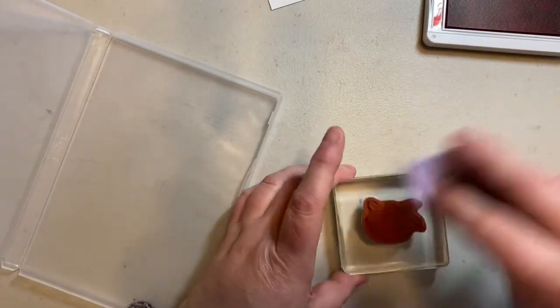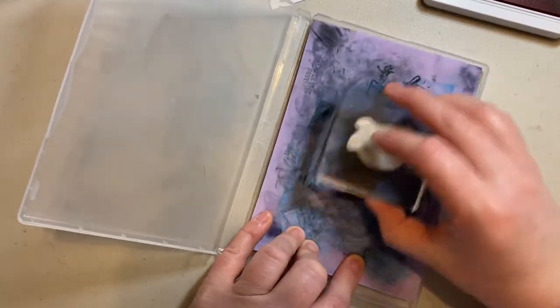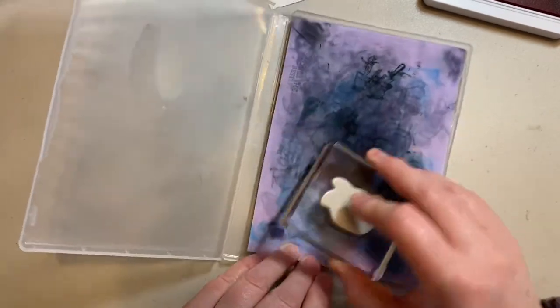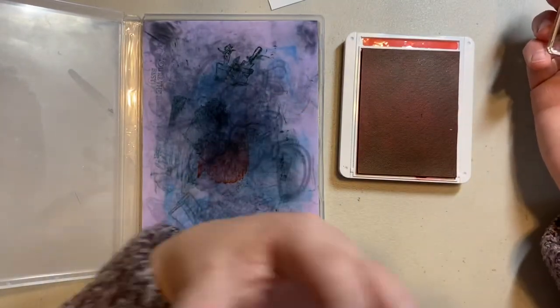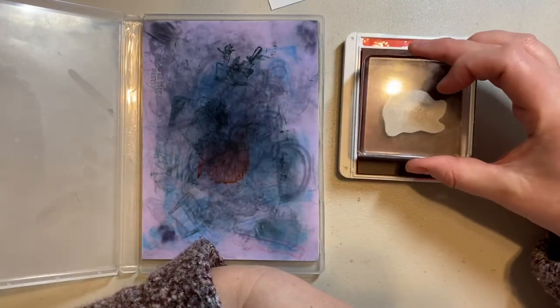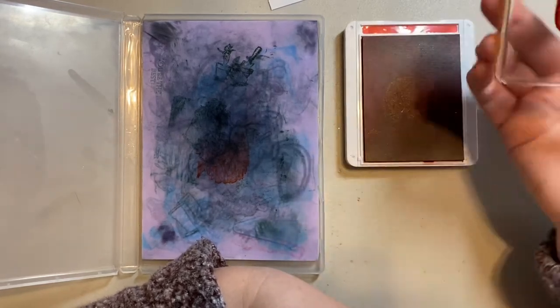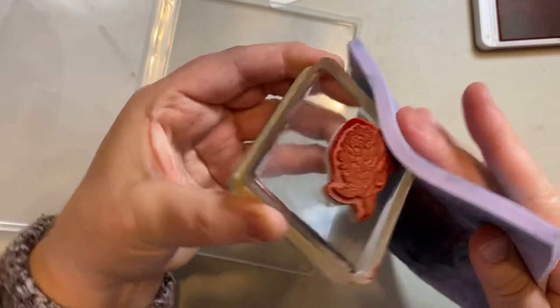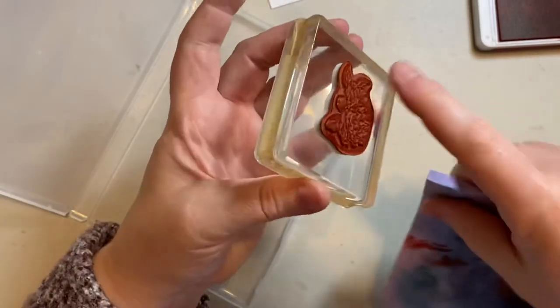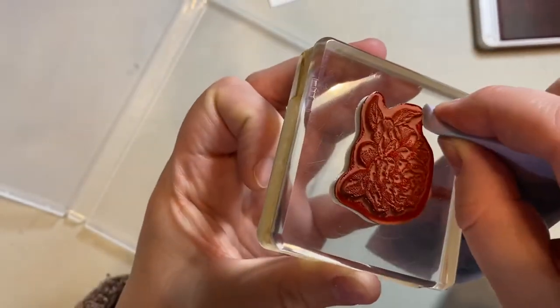So I've stamped my image. I can take the chamois and clean my stamp, or I can use the chamois in the case and just clean my stamp this way by pressing gently. Sometimes you're an overzealous stamper and you push a little bit hard into your ink pad — you will get ink on your block. The chamois is awesome for that because you can just pick it up, clean your block, and if you've gone over the edge and there's extra ink, you can just clean that off too.